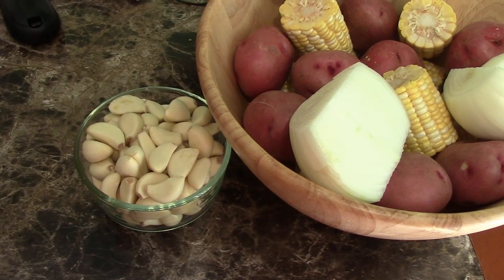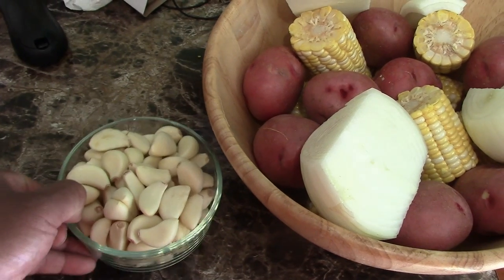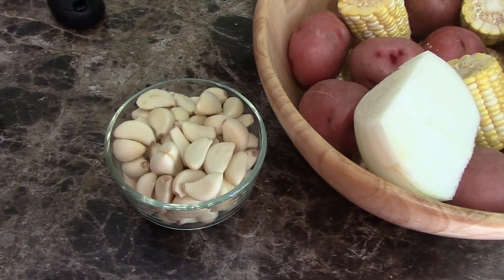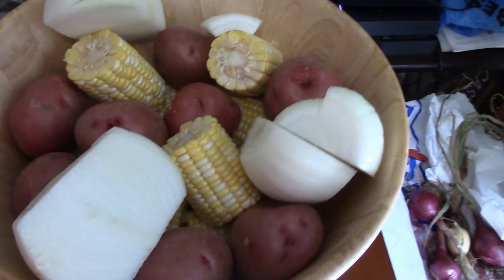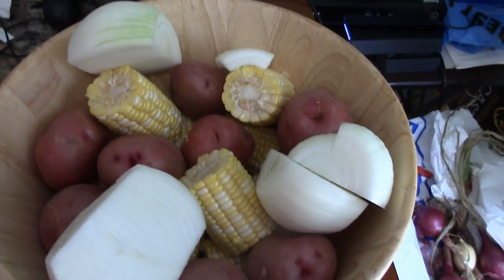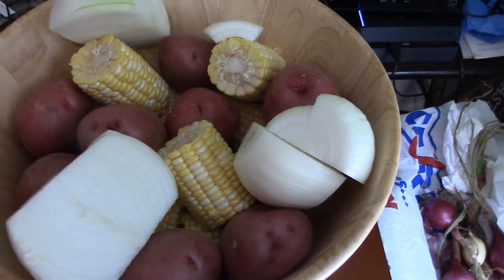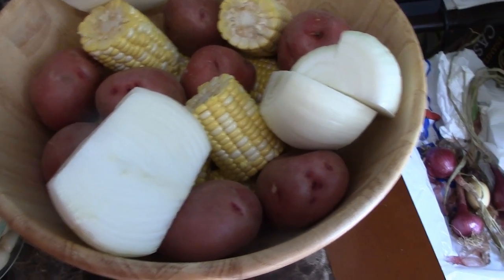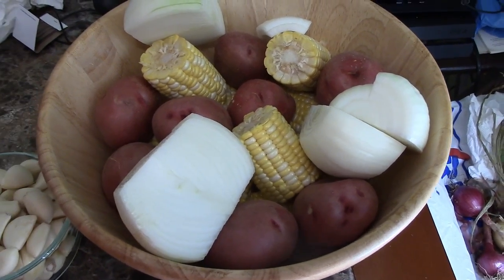Okay YouTube, so by way of initial ingredients, we're going to start with this bowl here — a whole lot of garlic cloves. And of course, if you watch my videos, you know why I'm using that many garlic cloves, because I believe garlic makes everything better. Then we've got this bowl with some very pretty, very nice red potatoes. We've got two huge onions that I just sliced in half, and then we've got some fresh corn on the cob that I trimmed the ends off of and cut in half. That's what we're going to start out with on this crawfish boil. We'll be right back.